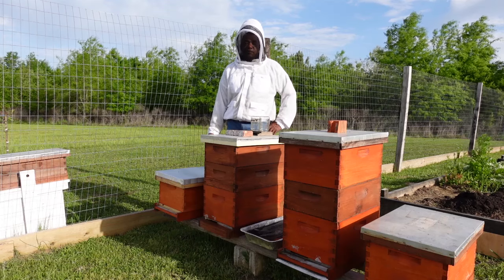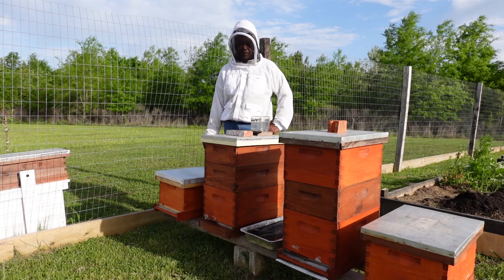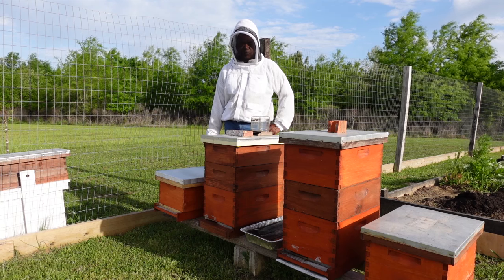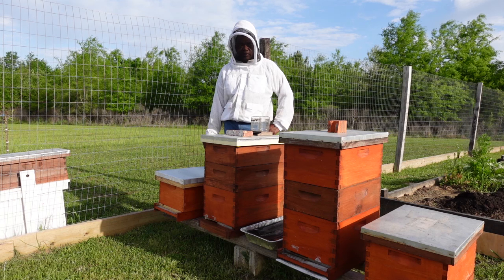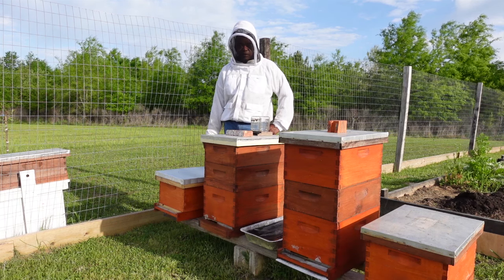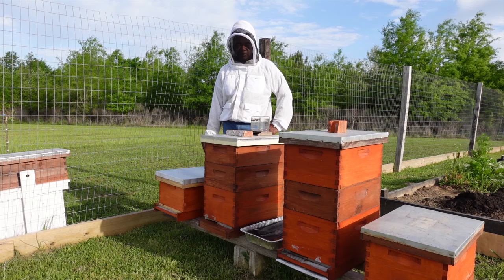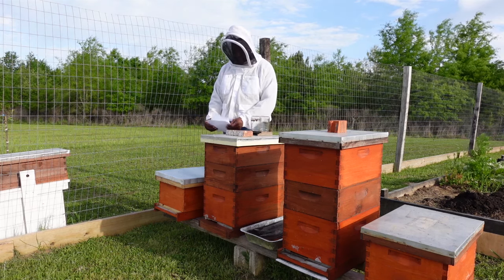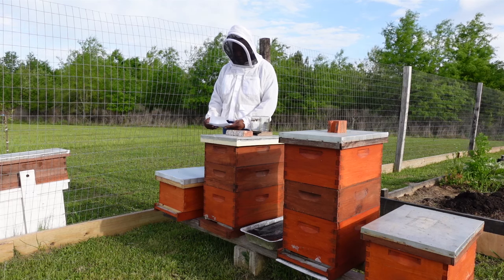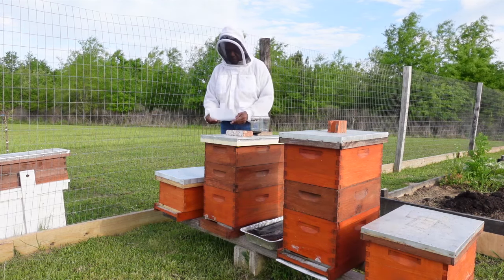In the last few videos that I've posted, I received several comments, questions, and direct messages from viewers and subscribers asking about the bees. In this video I want to talk about the different types of bees, the mating, and things like that. I do have my notes because there's a lot to cover today. So first we'll start with the various types of bees that are in the hive.